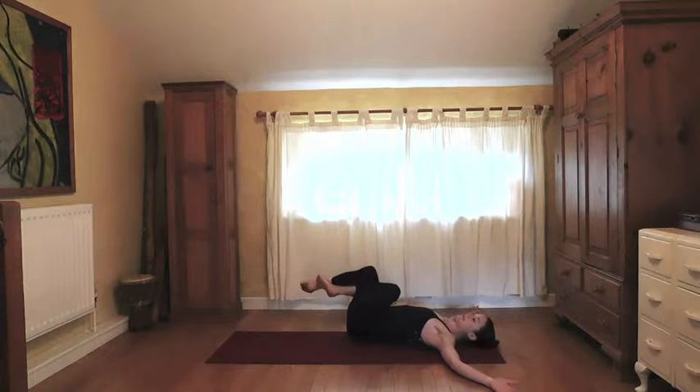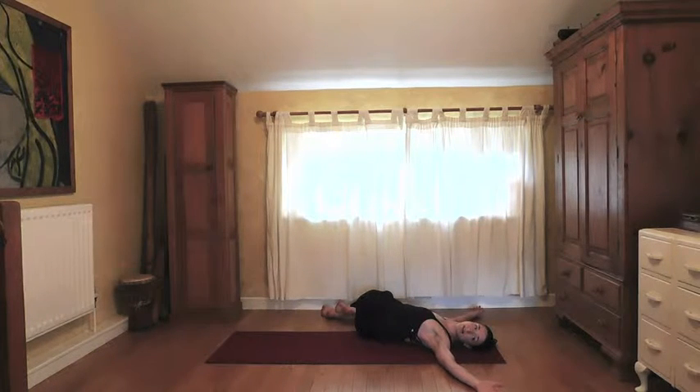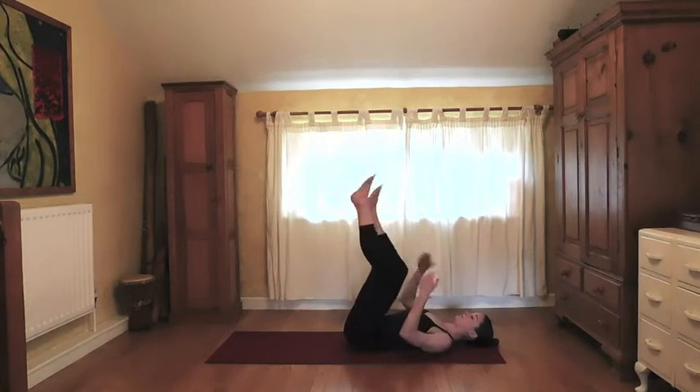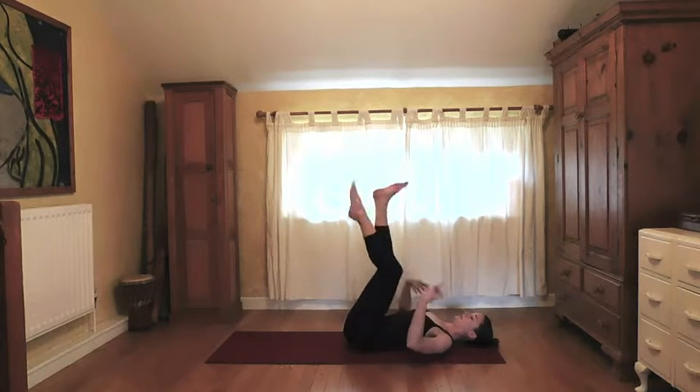Release the arms, uncross the legs and bring them side by side. Take the knees over to the right, head rolls to the left. Take a few surrendering breaths — allow a sense of pleasure through the breath, connecting to the intention of feeling good throughout your practice, even if some parts are challenging. Come back to center and shake it out.